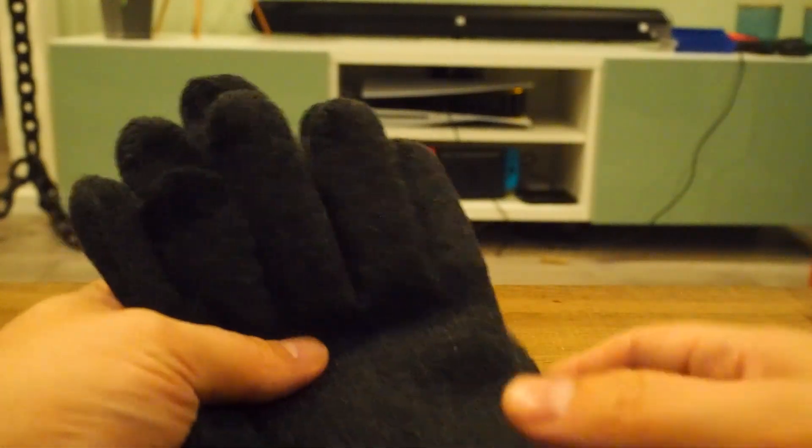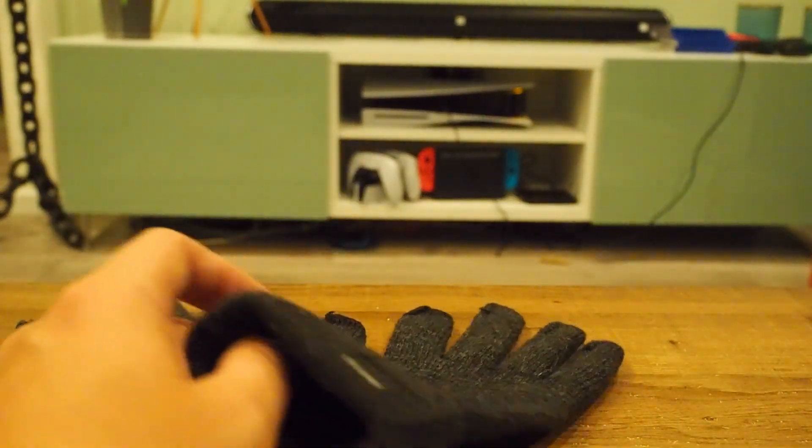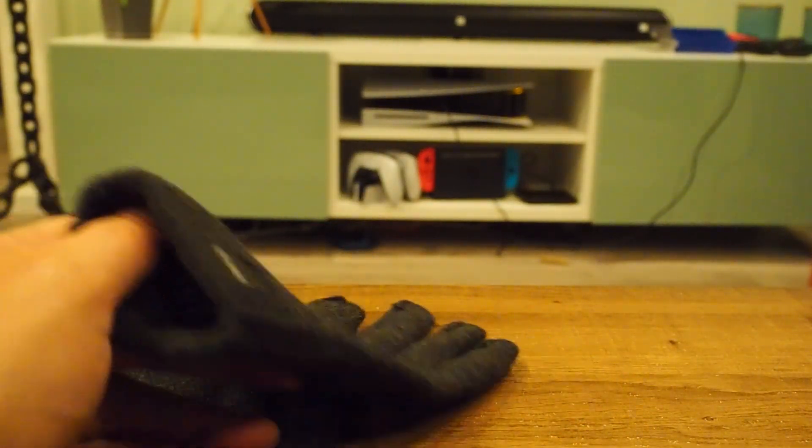So of course, what this is all about — it's the touch tips, which means you can use your smartphone while wearing gloves. I guess we're going to have to show you if it works.